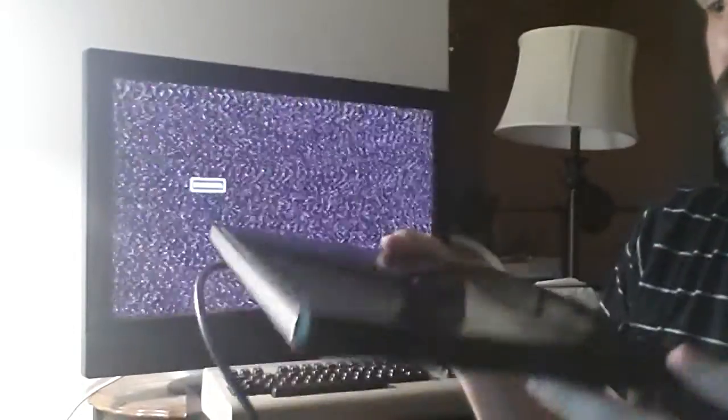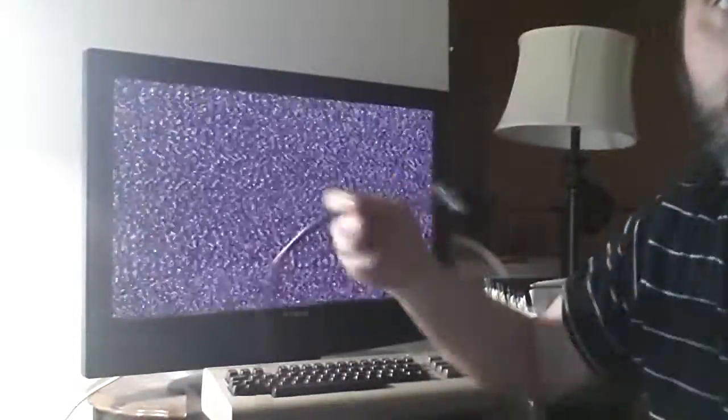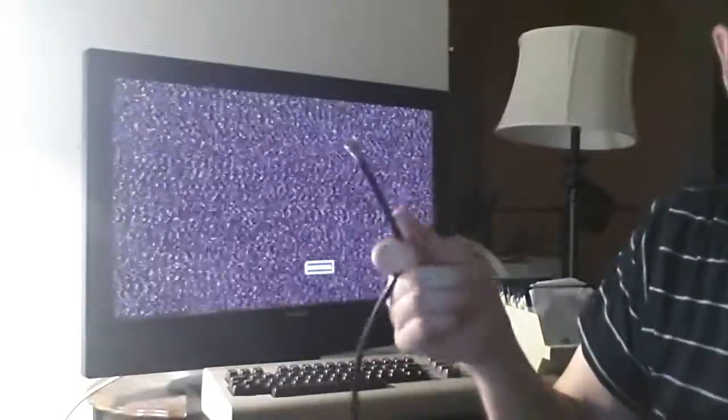What you want to make sure you do, most importantly first of all, is you want to have one of these — and I'm sure everybody has one. It basically allows you to get what's called DTV on your TV if it's not already built in. Mine's an older TV, so I have to hook it up, and then you want to hook that up to a plug-in such as this.